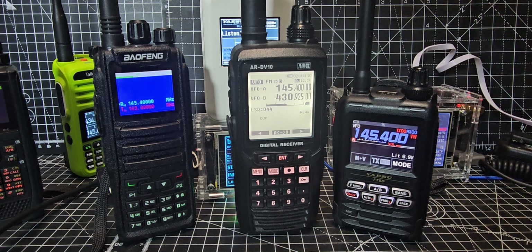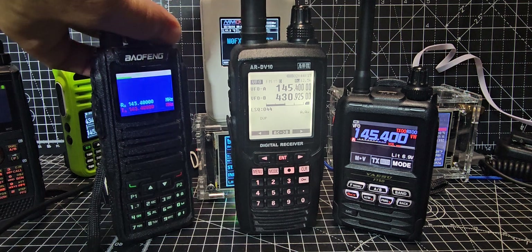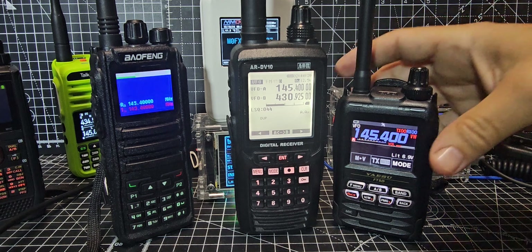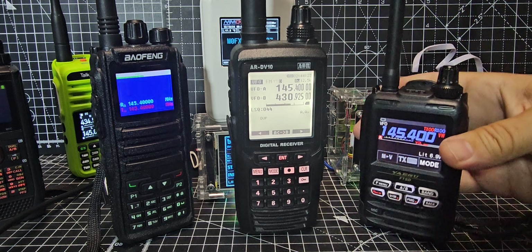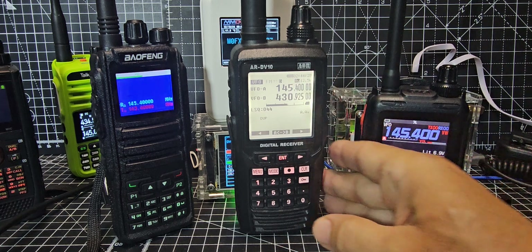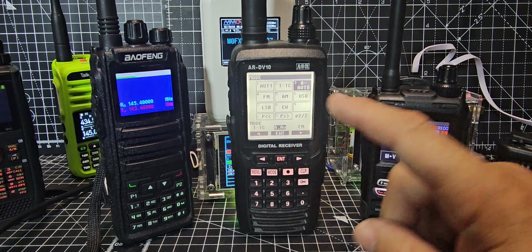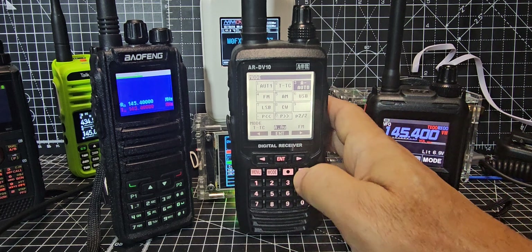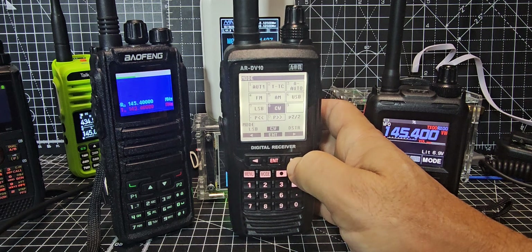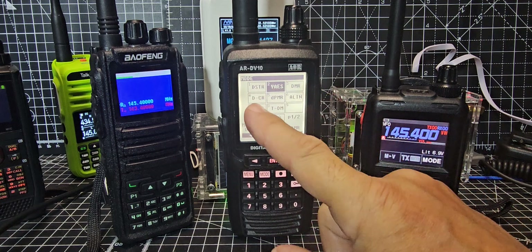Look at the top of the screen — I'll do it again, just turning down the other radios I've got set up because they're all being detected. I want to show you other modes as well. If you select Mode instead of selecting VW, I've put it into Auto, so because of that it will detect D-Star, DMR, and C4FM. You can also select D-Star, Yaesu, DMR, plus there's the new DCR mode.